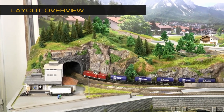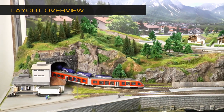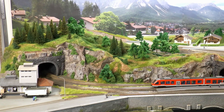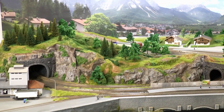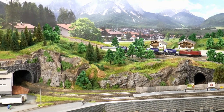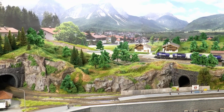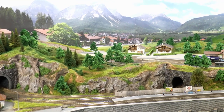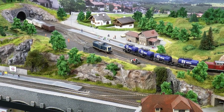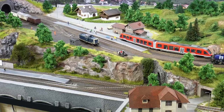We're starting this layout tour with a panoramic overview over the entire layout. To the left you have the logistic center by the harbor. In the front you see the harbor station with its siding. This is the main station and the distillery in the front.